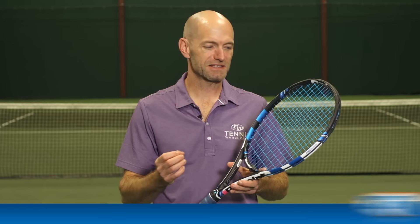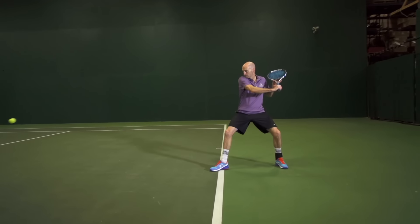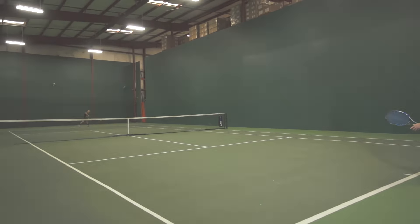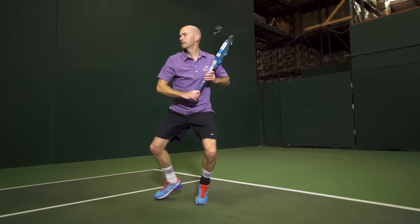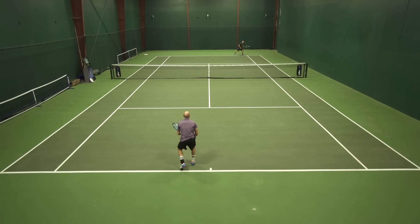I was also part of this playtest and I really enjoyed this string. It really does fit with what I look for in a string and especially in a co-poly. As Booney mentioned, it offers great control. I got plenty of access to spin on this one, so I was really confident in being super aggressive with my groundstrokes, serves, and volleys — just really punching through the ball with maximum racket head speed at all times. I really felt like I could maximize what I am capable of doing with the ball with this racket and this string.